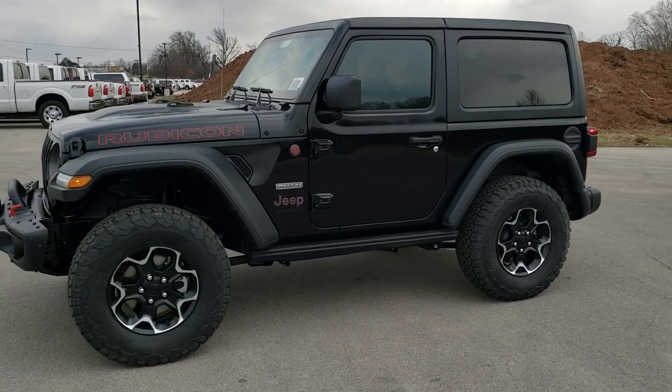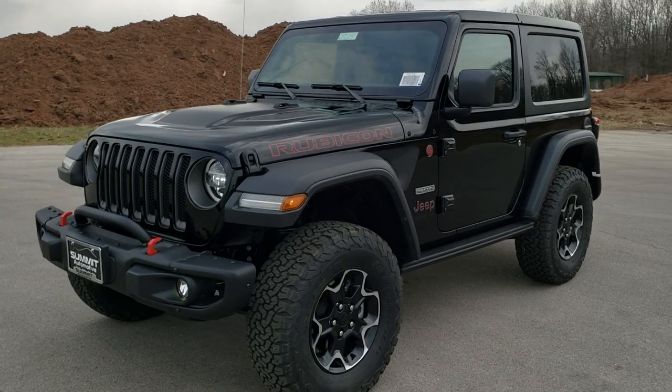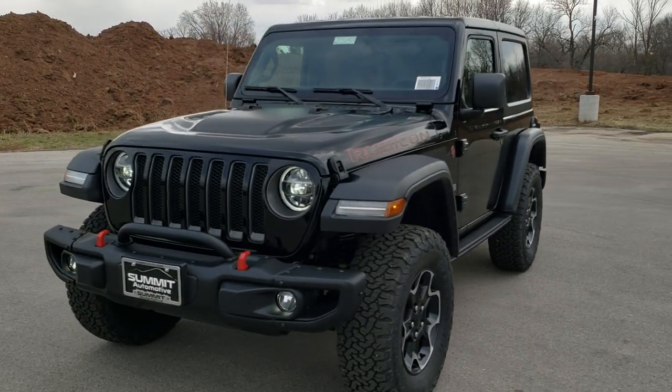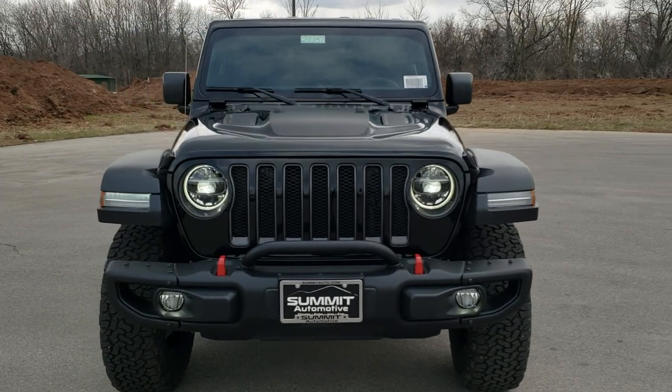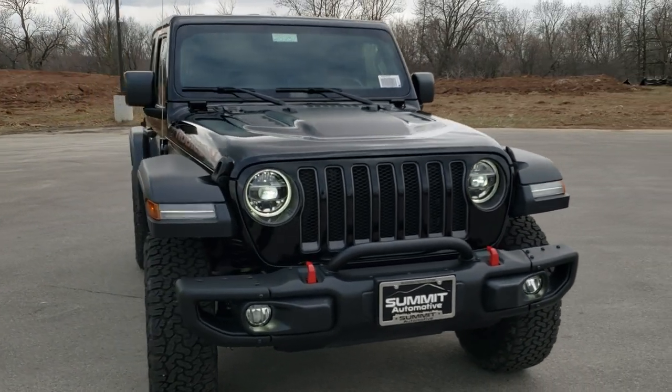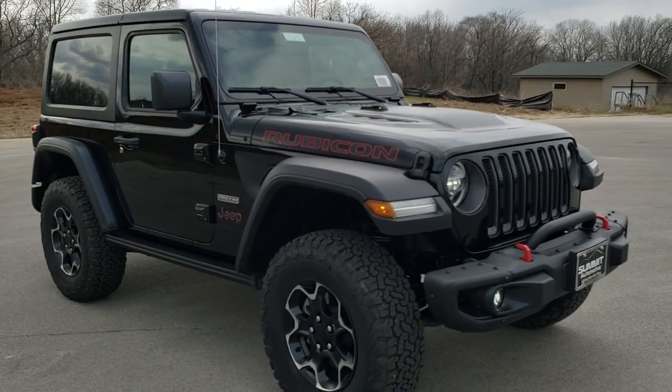Hey, this is Brett with Summit Automotive in Fond du Lac, Wisconsin, your new and used Jeep Headquarters. Today I'm doing a walk-around on this brand new 2020 Jeep Wrangler Rubicon with the Recon Package.